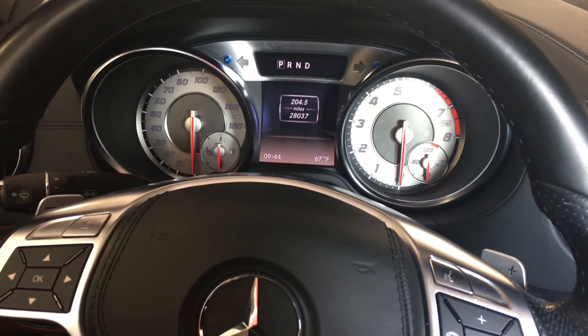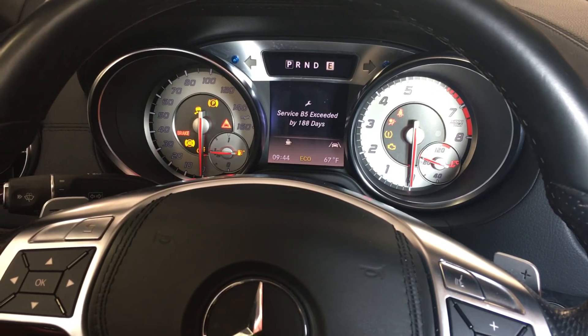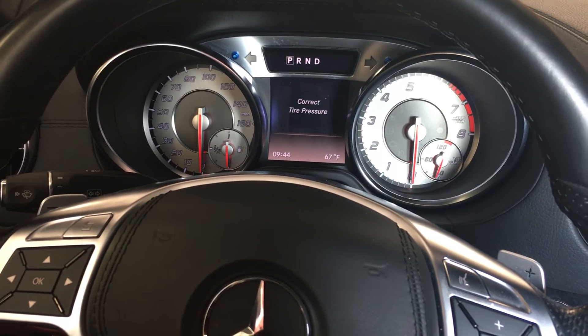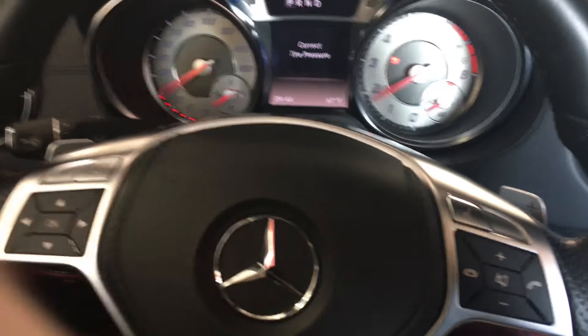We're on ignition one, not ignition two. Quick difference: ignition two is when all the lights come on without pressing the brake. We want ignition one, so press the start/stop button once and give it correct higher pressure.